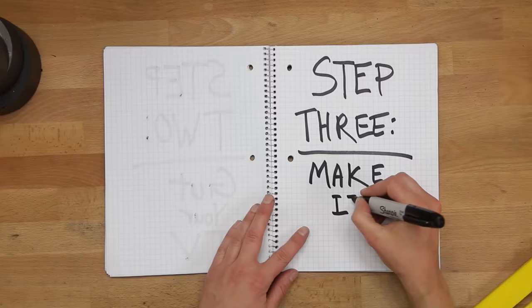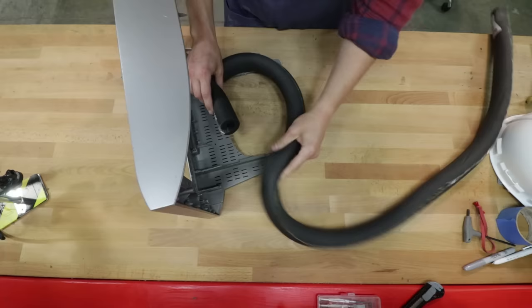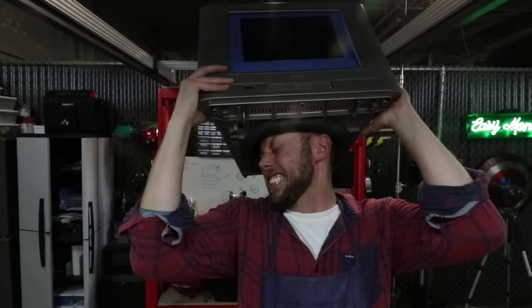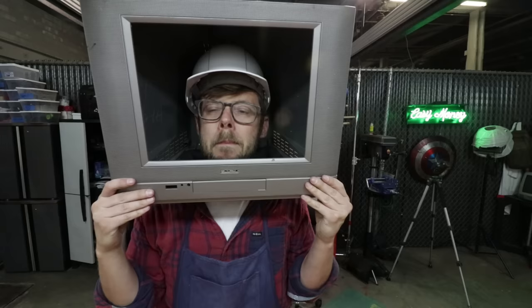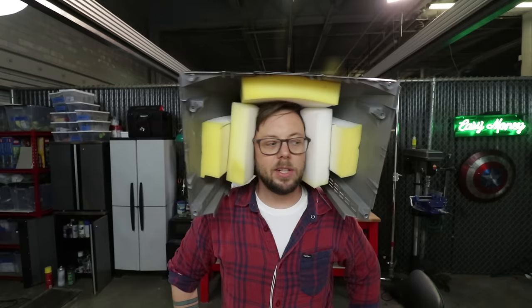Step 3: Make it wearable. First, I cut a hole in the bottom for my head and lined it with some foam pipe insulator. But apparently my big fat head is bigger and fatter than I thought — I think we need to maybe cut the neck hole bigger. Next, I had the brilliant idea to mount a hard hat inside to keep the TV from flopping around. This didn't work. My cheaper and easier solution? Some inexpensive 2-inch foam and spray glue.